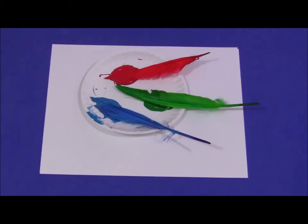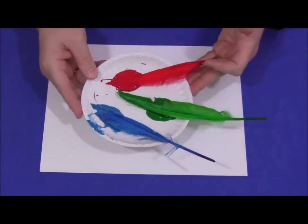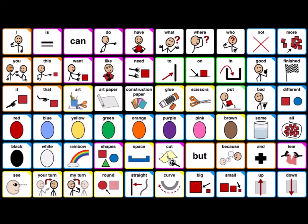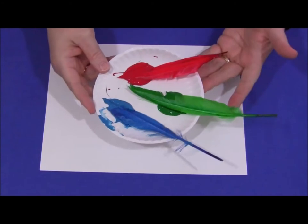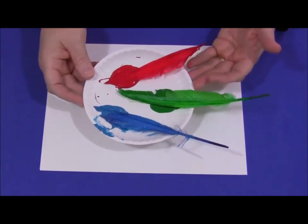Here are my feathers. I've got three feathers and three different paint colours. I'm going to use red, blue and green.